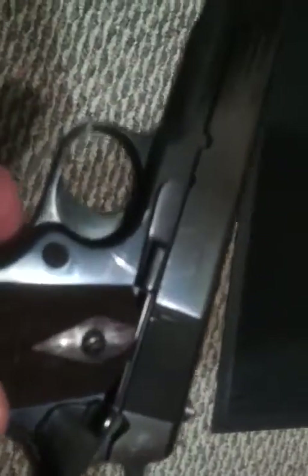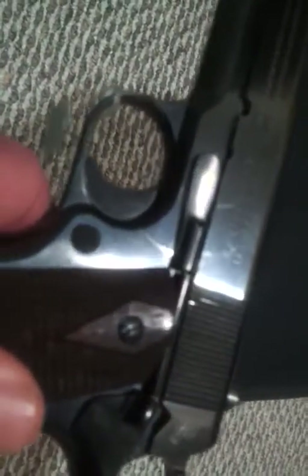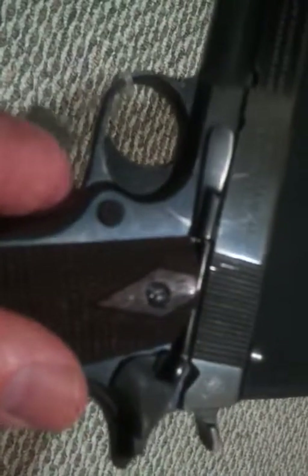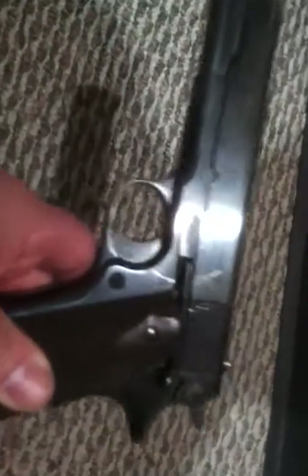Original magazine release. It's in the original takedown bar, which has a scratch right underneath it — if you can see it in the picture — which I put in myself by accident trying to reassemble the gun. Now, I'm not a genius, sometimes I make mistakes. But this gun here is a beautiful piece of history.